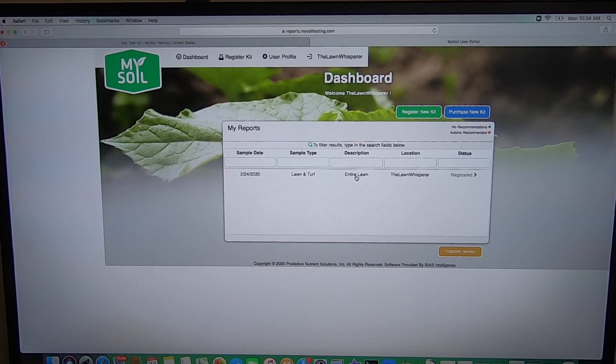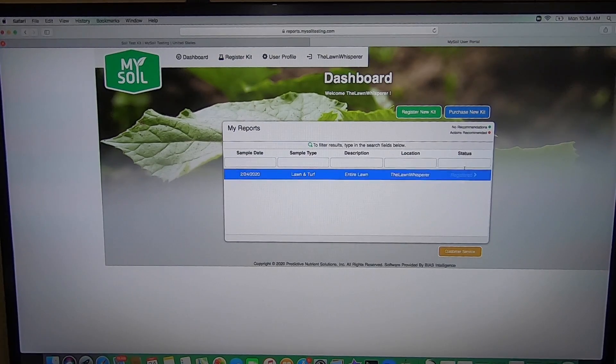Here's the status of my kit — right now it says 'registered' because I just registered it. Once the results are posted, I can come back here and this will show my results. You can click on that and it will take you to your results page. Here's an example of your results once you get them back and open your dashboard. It will have your test number and the date up here on the left.